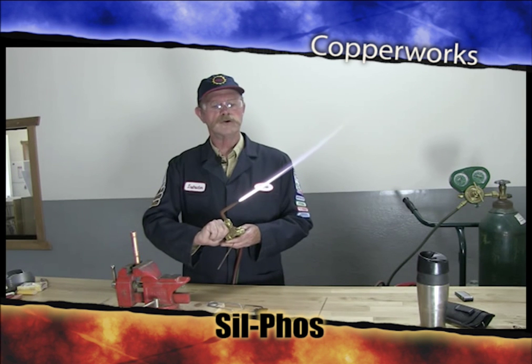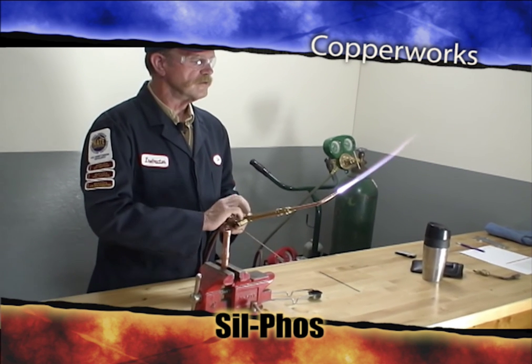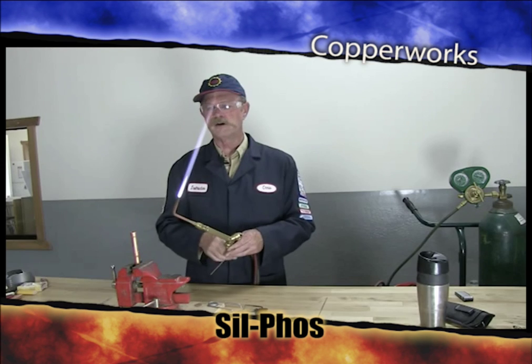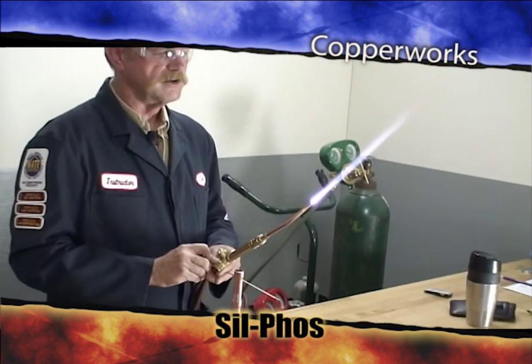I keep my heat pretty low so that it goes slower than I would normally do it if I was working. You notice I've got a good carburized flame here, lots of feather — something I can use to my advantage.